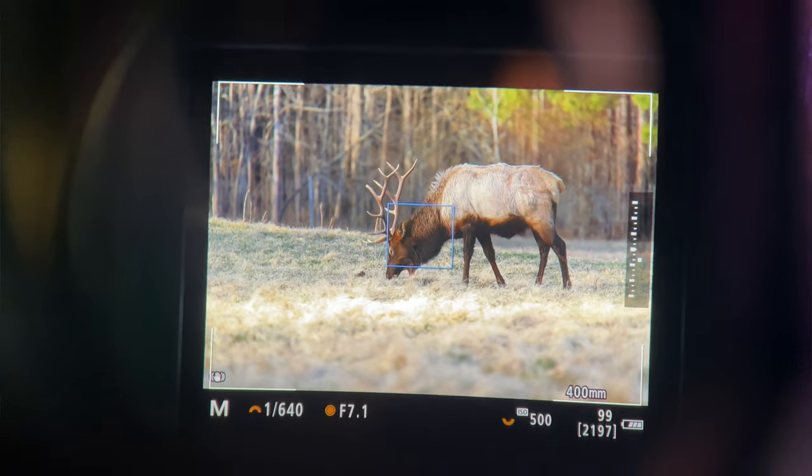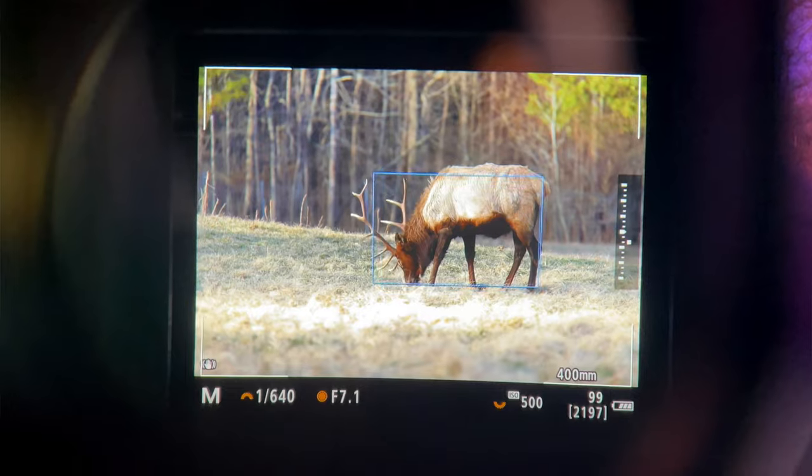Eye control is very good for acquiring your initial autofocus point — you can move your eye onto the animal's eye, hold down to focus, and it immediately focuses right there. It can also be helpful when animal eye AF isn't picking out the eye correctly, locking on an ear or antler instead. Eye control lets you just look at the eye and it immediately focuses there. Once locked on it will track the eye, so it can be applied to wildlife in some situations. But my main problem is that each time I went out to shoot, I had to recalibrate eye control for it to focus accurately.